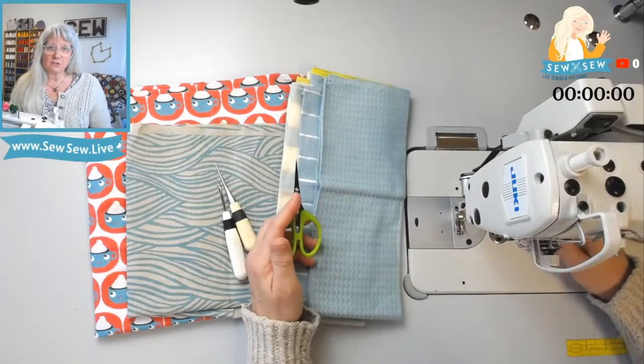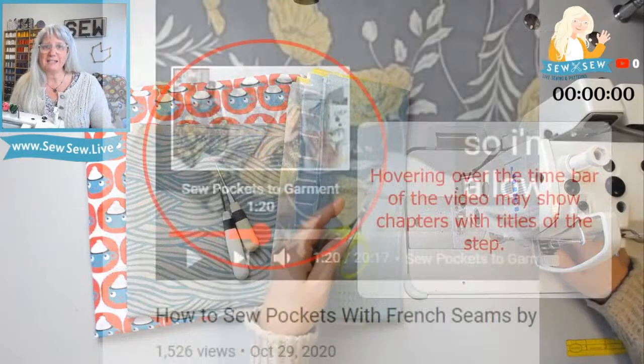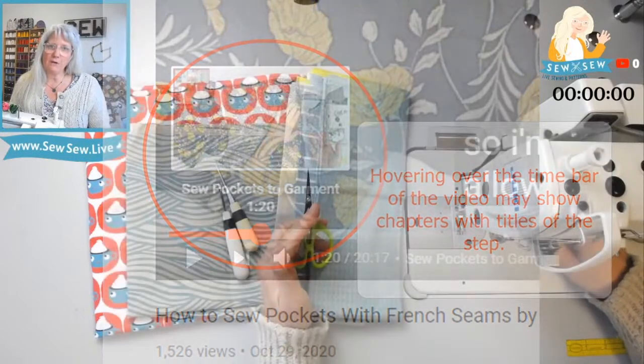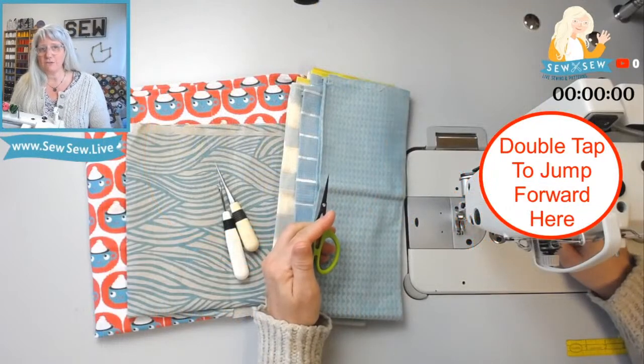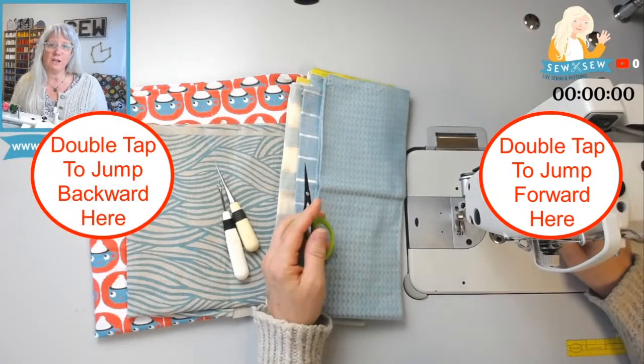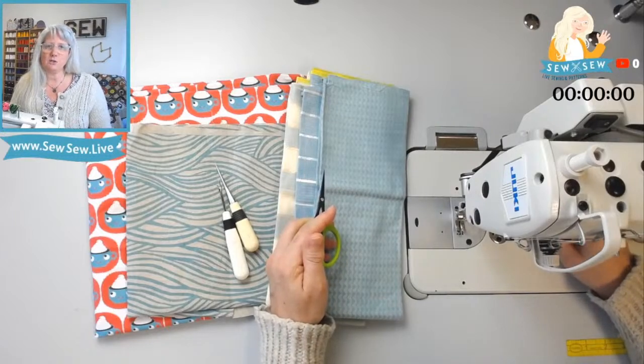You can also look and see if there's timestamps for this project in the description. And if you're on a desktop, you can hover over the time bar at the bottom of the screen and see if it's chunked up into chapters — that way you can go directly to the step you're looking for. You can also tap on the screen on the right or left hand side to make the video jump forward or backward if you're on a mobile device. You can adjust that amount in your settings.